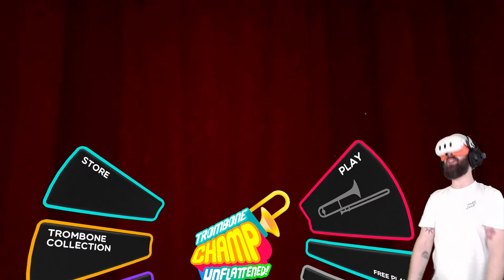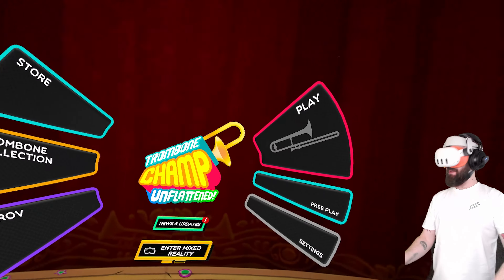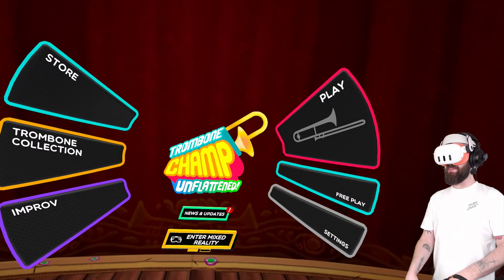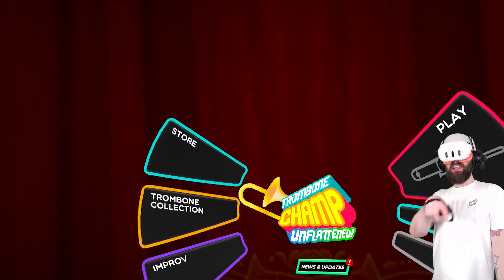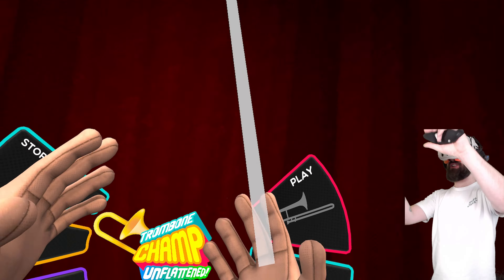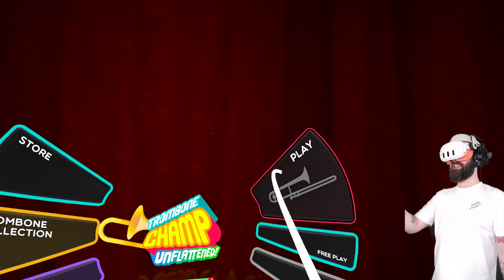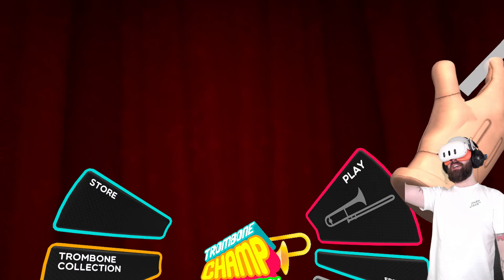This is Trombone Champ. Hopefully you've enjoyed. I absolutely love this game — there's so much more to it that I haven't been able to show. Big fan of it. If you love rhythm games, if you love silly games, if you love games with a skill curve that you have to learn and get better at — it's just so joyous. Flat to VR — if this is the level of polish they're bringing to their ports, we're in good hands. Take care everyone, I'll see you soon. Peace out.